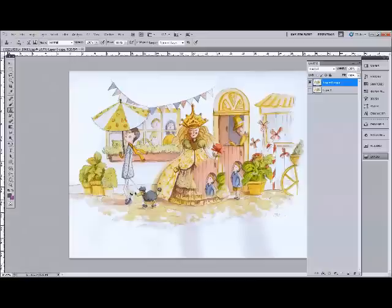So that's how I scan watercolours — I hope that makes your life a bit easier. If you like the video and you're watching it on YouTube, please click Like. Thank you.